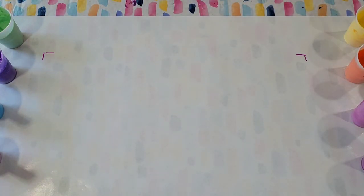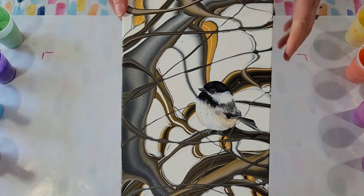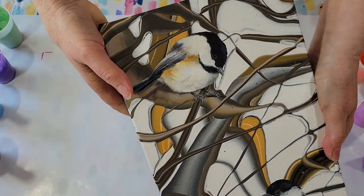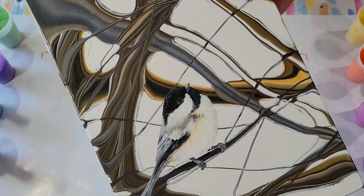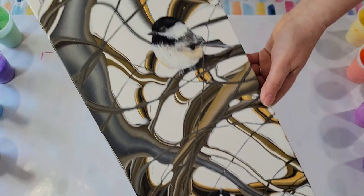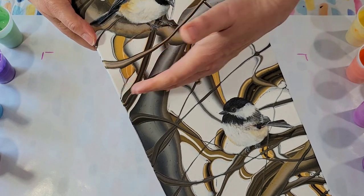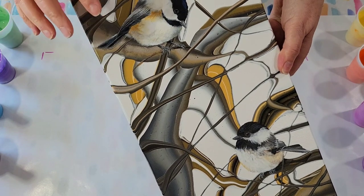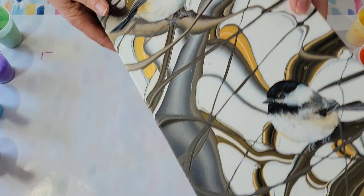And lastly I've got this one. This is a ribbon pour I did a while back and I decided to dress it up with these chickadees. I think they're great fun. It's also sold, but I am thinking of cropping it into little pieces and making prints out of those, so that'll be fun to do.